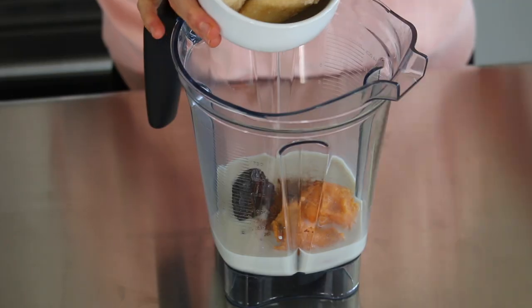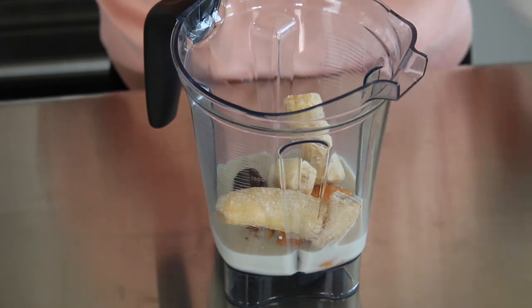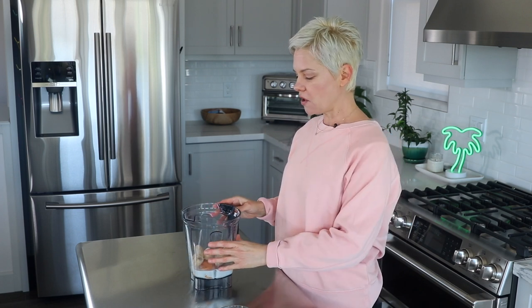Then to really make this thick and creamy like a smoothie, we're going to add some frozen banana. I have about one and a half frozen bananas. And if you don't like bananas, you could also use frozen mango because that will also add thickness and creaminess and a little bit of extra sweetness too.